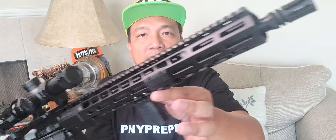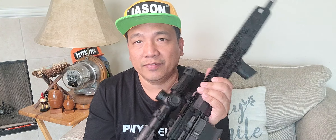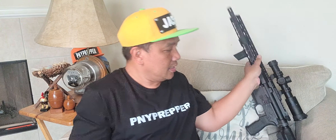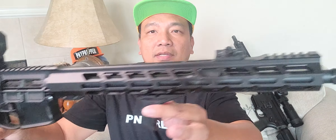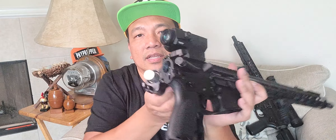He has particular parts installed but he stayed with the birdcage — old school birdcage. In the future I think we talk about suppressors, so it's easier to put a single suppressor on all of his guns.